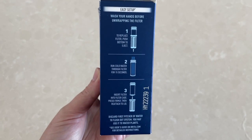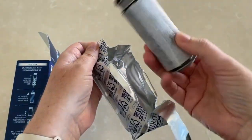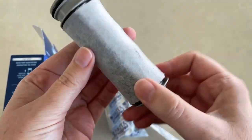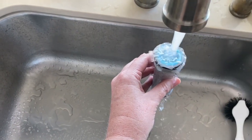It has directions on the outside of the package, so I first open it up. You can see it has this fabric sort of piece on the outside of the filter, and it shows 'push to click' there — that's the push to eject button. The first thing we have to do is run water through it for 15 seconds.